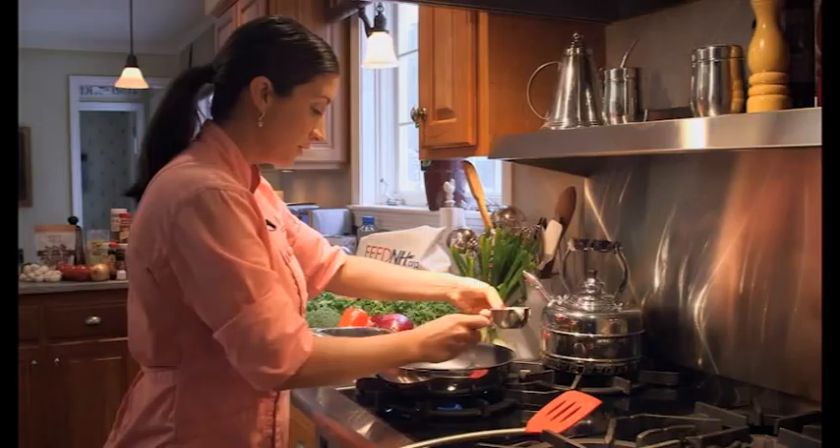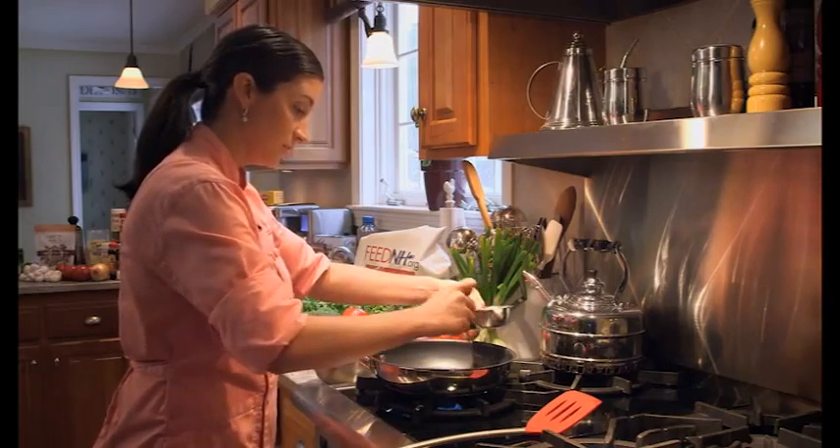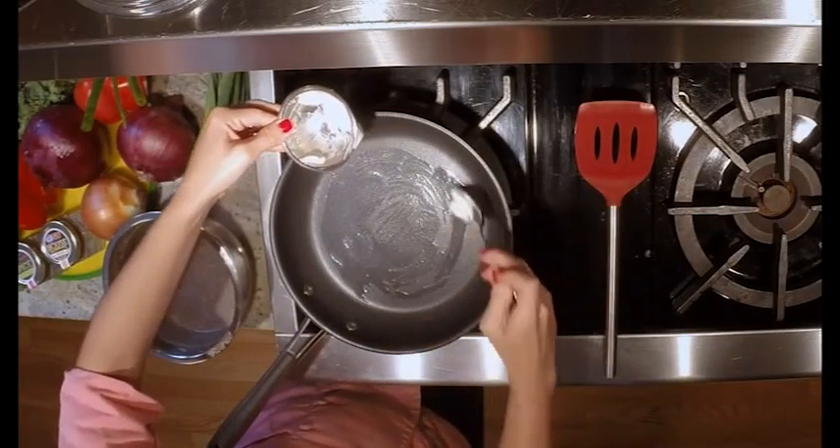So we're just gonna rub enough butter in the pan, melt a little bit, so that we have a nice nonstick cooking surface. We don't want to add too much fat and calories to our pan.